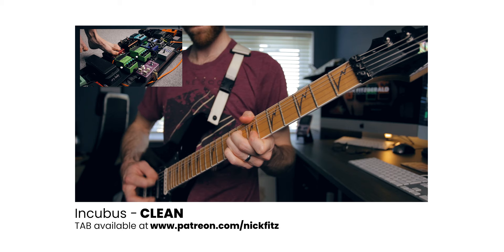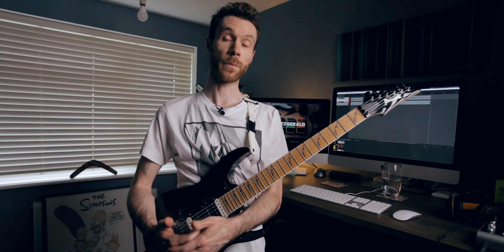Hi everyone, thanks for checking out another video. So last week I posted a playthrough for Incubus Clean, and in this one I just wanted to take you through the pedals that I'm using, so that by the end of this video you know exactly what pedals are used in the song and the settings that they're on, so you can get these sounds at home too.